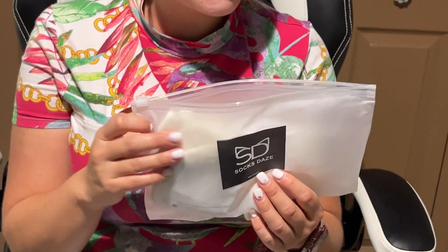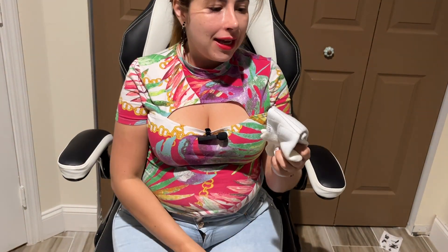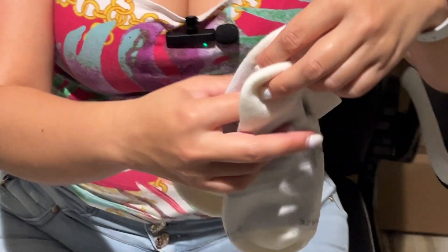Hello friends, this is Jackie with J&M Reviews and today I'm very happy to review this sample provided by Socks Days. So it's a pack of three. I chose size small and medium, color white, and this is how they look.